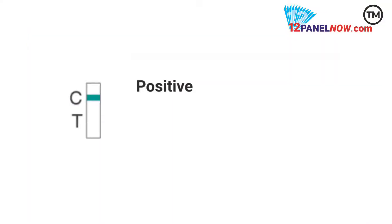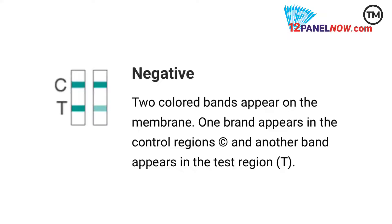After 5 minutes you can start reading the results. For a positive result, you would see a rose pink band visible in each control region. If no color band appears in the appropriate test region, a positive result is indicated for the drug.